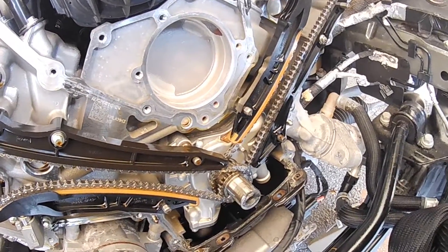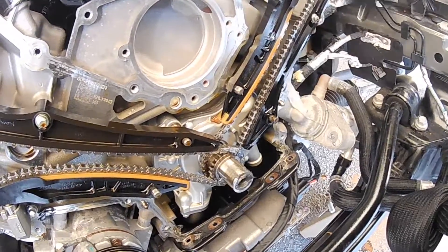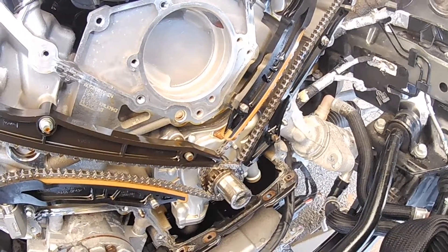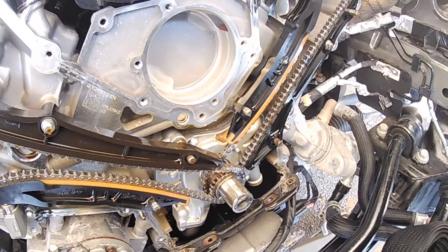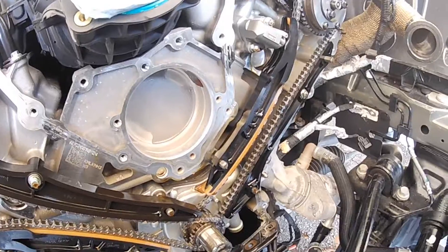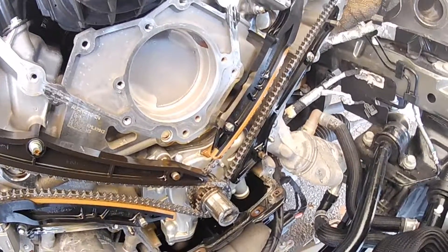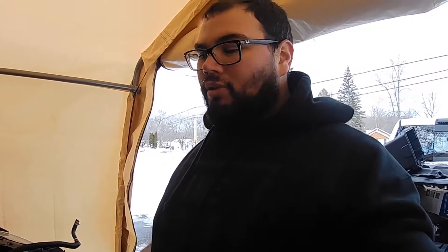Next we'll get the engine to where it's at the 12 o'clock position, take off the passenger side, then rotate it to the 5 o'clock position, take off the driver's side, and then we will install our new billet oil pump and billet sprocket and throw it all back together. Going to go change batteries real quick and then keep getting to work.